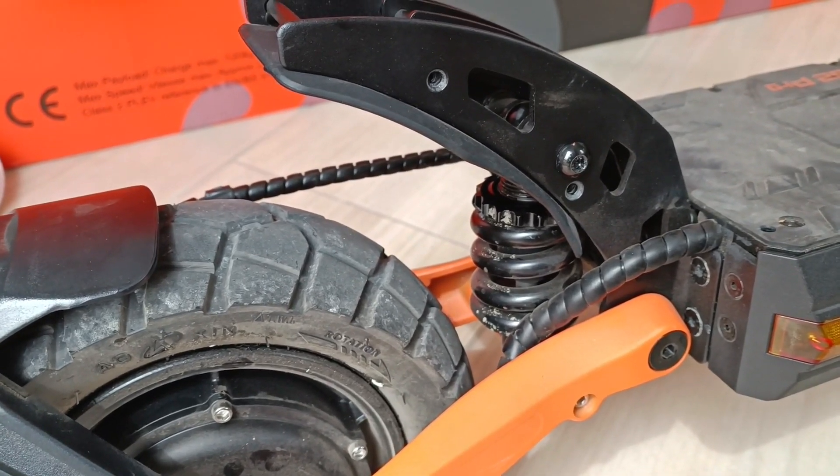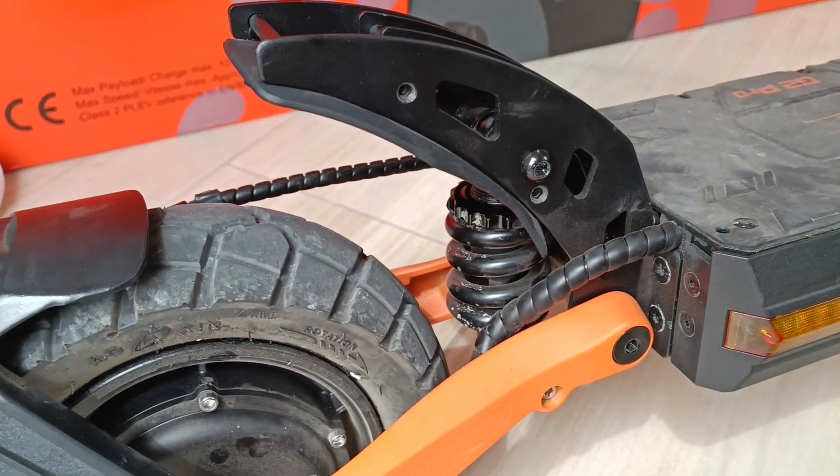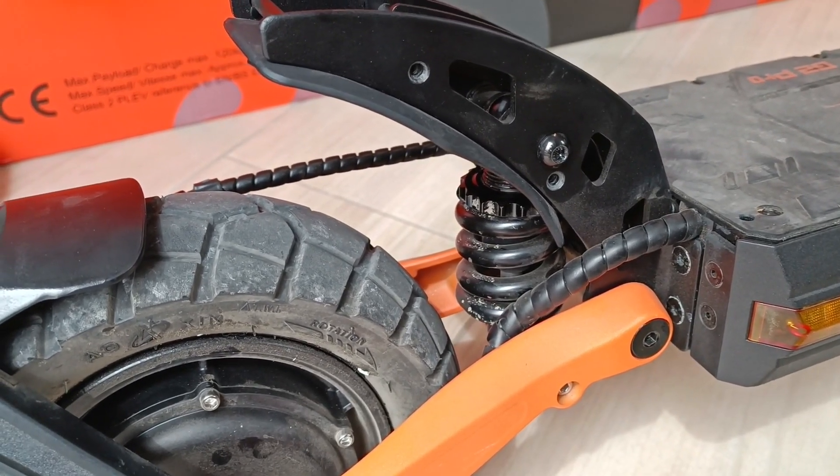Before we start, please don't blame me if you break anything on your scooter or lose warranty. Do everything only on your own risk.